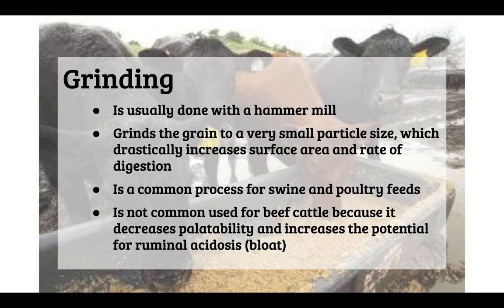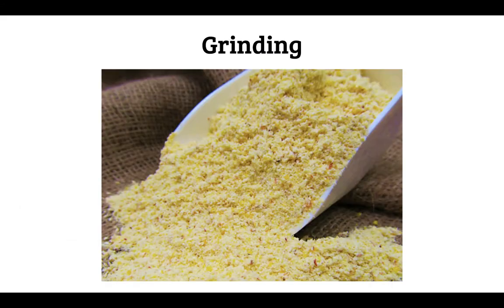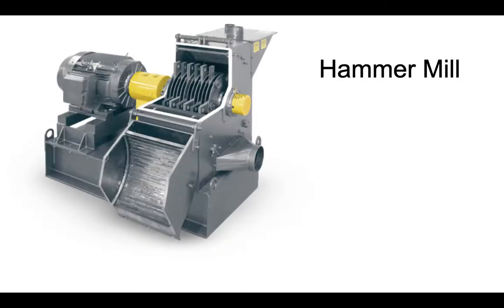First we're going to cover grinding. Grinding is usually done with a hammer mill, which takes in a whole grain product, puts it through various blades and crushers and processors, and produces a feed with a very fine texture — similar to corn meal or grits. It can be done with most grains but is common with corn.